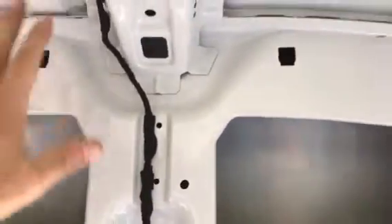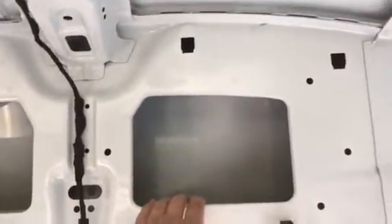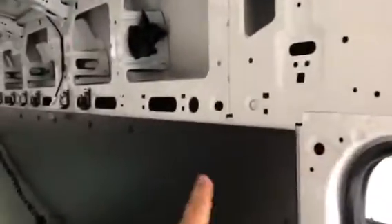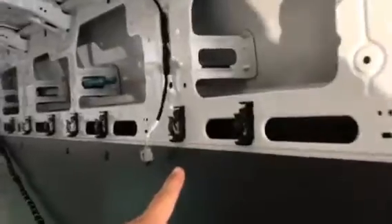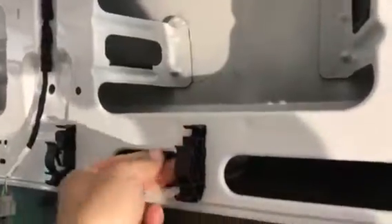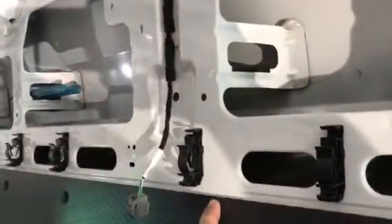I'm not going to use these panels again, but I'll use them as templates probably in the future. As the wire loom goes down the line, you can see these clips — they easily break off for whatever reason. I try to reuse them; sometimes I don't have access in the back to save them, but I'm going to try to save as many as I can for future use.